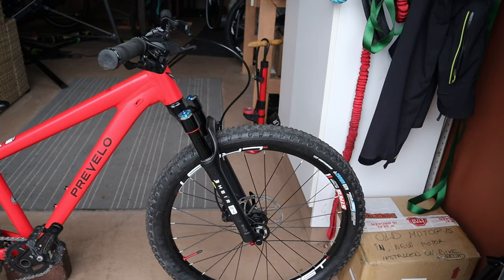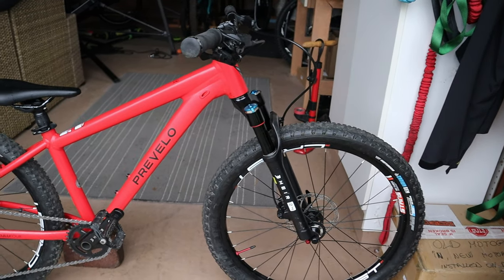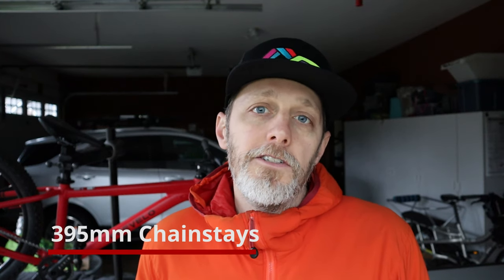The all-aluminum frame has a standover of 25 inches, a minimum seat height of 26 inches, and a maximum seat height of 31.5 inches. This is the Air build I'll be talking about — it comes in at just over 23 pounds. For geometry, the Prevelo has a 66-degree head tube angle, a 74-degree seat tube angle, and 395-millimeter chainstays.